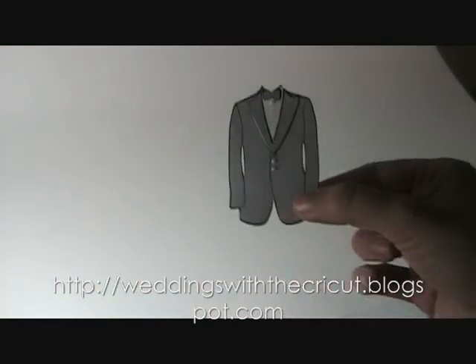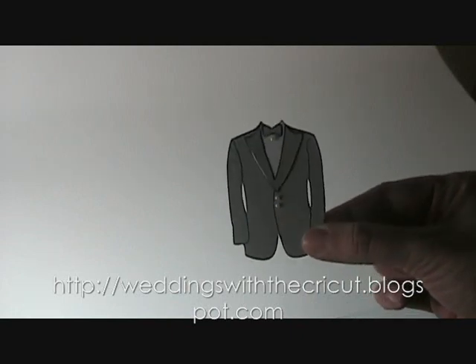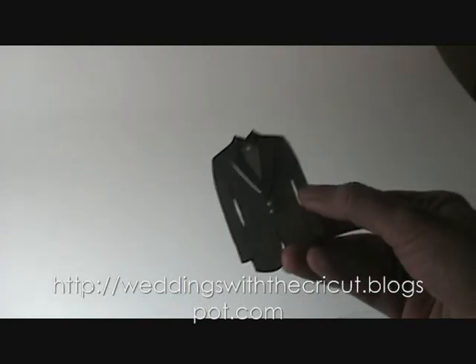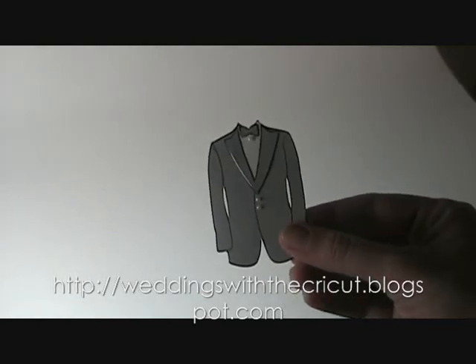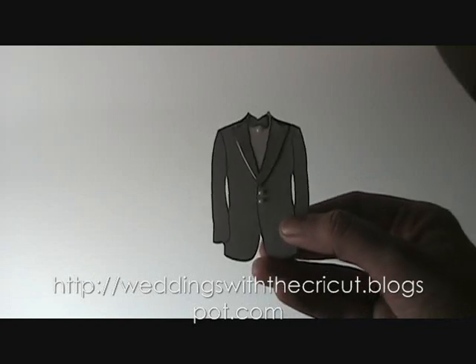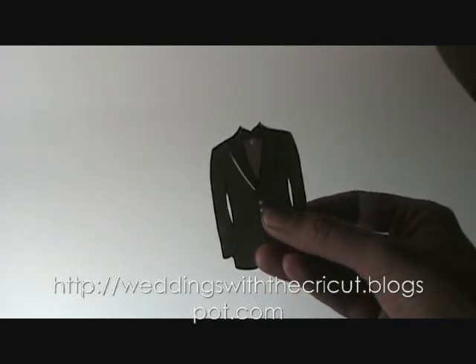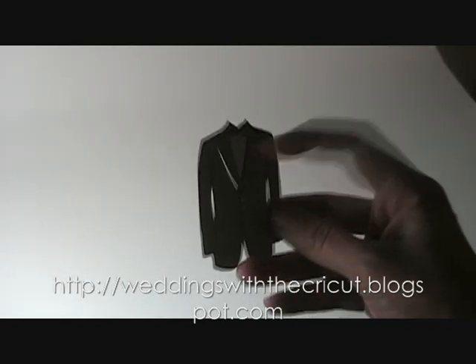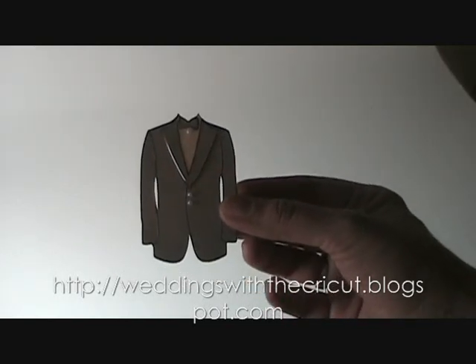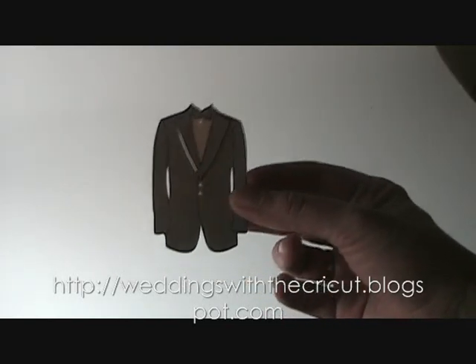I'm going to go ahead and show you how we're going to finish up this project — we're going to make one for the groomsmen. I have a cute little green tuxedo. I cut this out of the Wedding Solutions cartridge. On this one, I decided not to outline it with stickles just to make it a little bit more masculine. Instead, I outlined everything with a black Zig pen, and then I put little pearls on for buttons. These are really easy cards to make and I'll walk you through step by step.